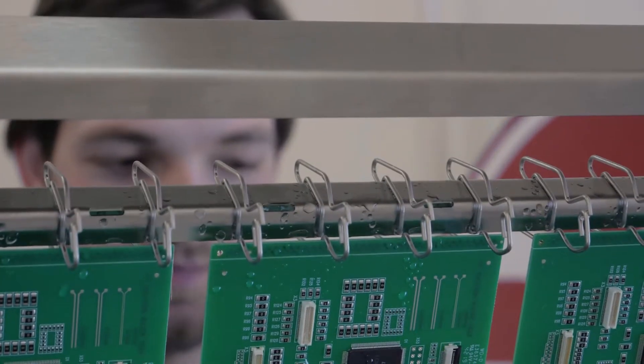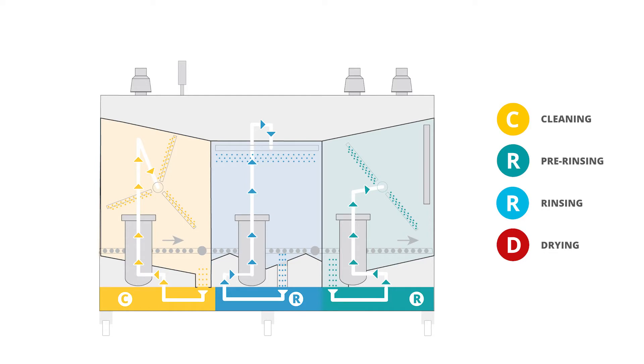All processes are fully automated and take place in three process chambers. Cleaning with chemistry takes place in the first inlet chamber. The clean parts are then automatically transported to the central chamber where the pre-rinsing process takes place. The third and last outlet chamber is designed for final rinsing and drying. All three chambers can be used at the same time, which triples the capacity of the process.